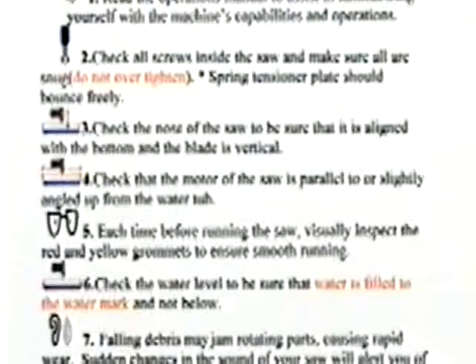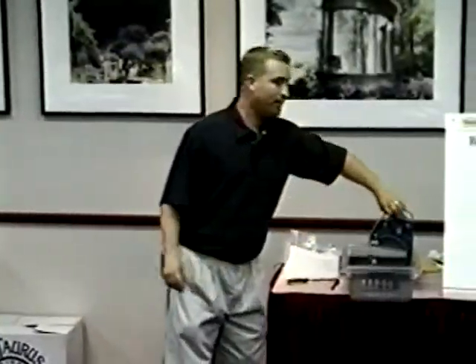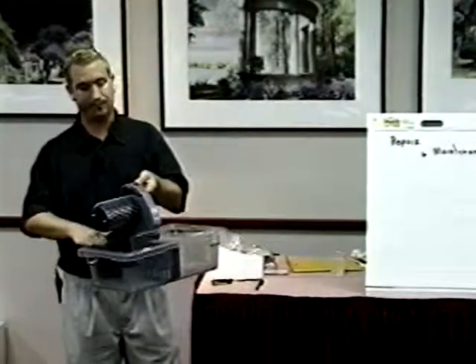We'll go next to number four, which goes in conjunction with number three. Check that the motor of the saw is parallel to or slightly angled up from the watertub. By the arrows shown, we're talking about the motor and the tub being parallel — these two things right here. They should be pretty close or slightly angled up.